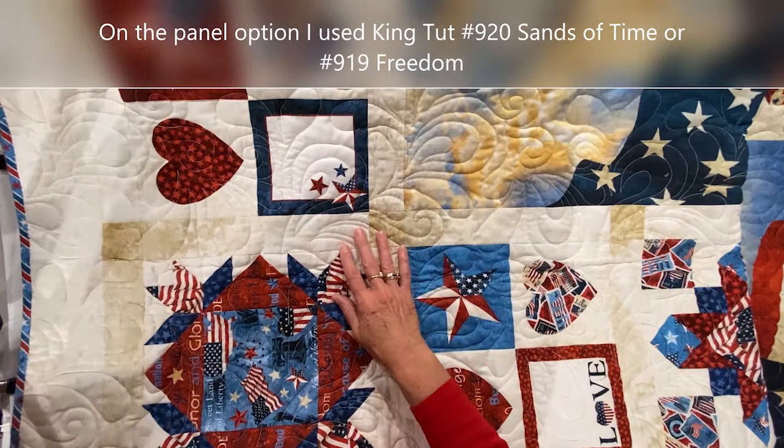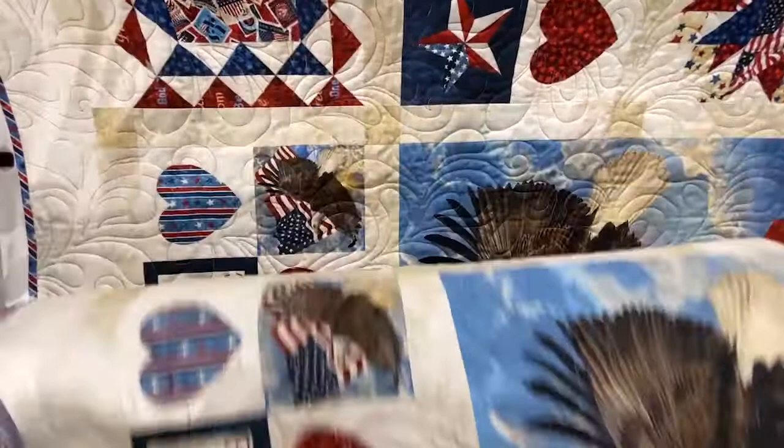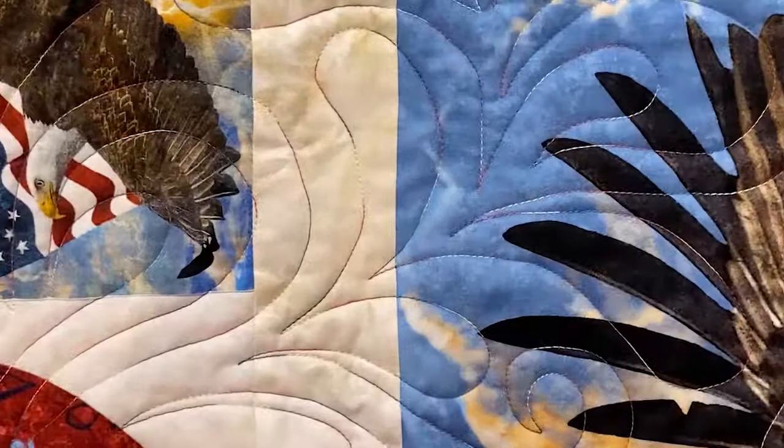On the label version, I opted for an all-over design. In this one, I used a cream variegated color of King Tut thread called Sands of Time. I did a second version that used a variegated red, blue, and cream color called Freedom. And I quite like how this one turned out. Let's zoom in a little.